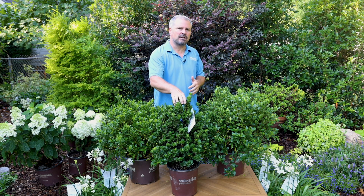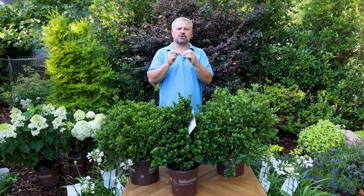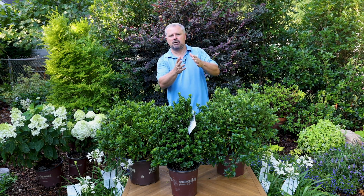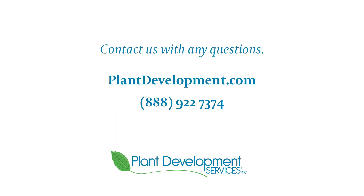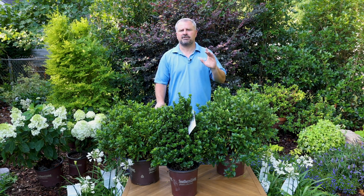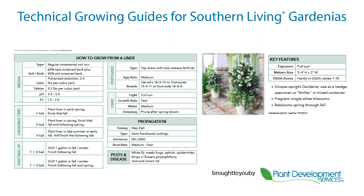Diamond Spire might be a little slower than that, but definitely well worth the wait. A one-gallon can be shifted into a two-gallon or three-gallon container in the spring and finished in the fall, maybe over into the following spring on the first flush. Please feel free to contact PDSI with any additional production questions about the gardenias or any of the plants in the Southern Living Plant Collection or Encore azaleas. Your success is our success. Thanks for watching.